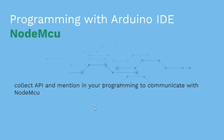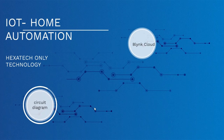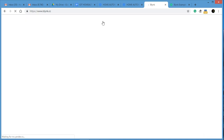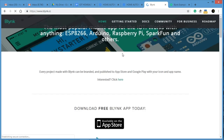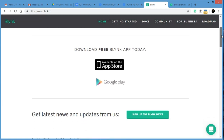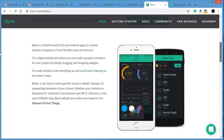Let me go to the website on my computer — it will be easier for you to understand. I already have the Blynk cloud open. On the home page of the Blynk website, you will find how to download the app and all the instructions. You can get it from the App Store and Google Play as well.